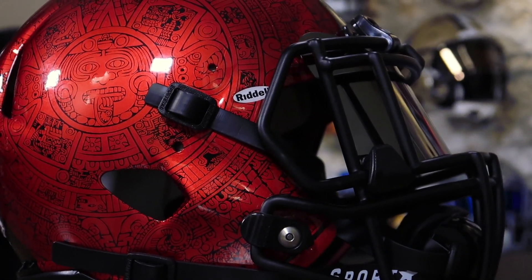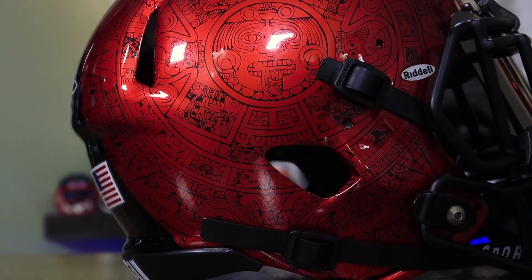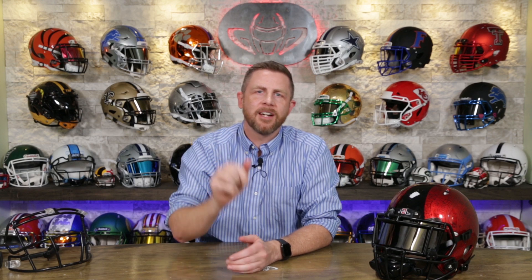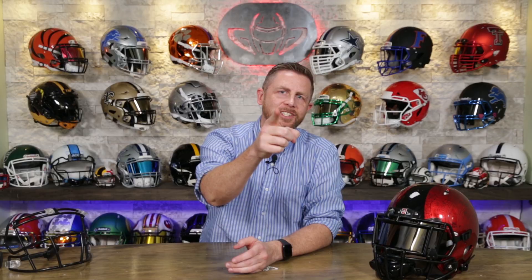I'm so appreciative, Sonny, for hooking us up with this — really, really appreciate it. Can't wait to display it; I'm going to throw it on the back wall and see how you guys like it. Definitely leave your comments about this guy below. How do you like it? Do you remember the games they used this helmet in? Leave the comments below, like and subscribe, click the notification bell if you want to see more videos like this. Until next time — cheers!